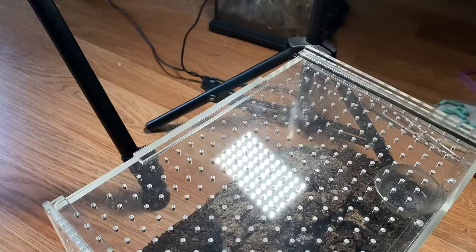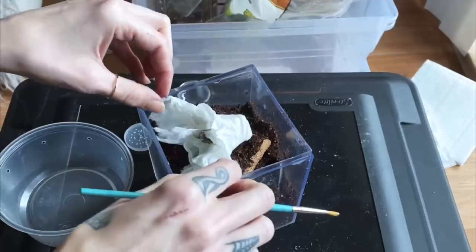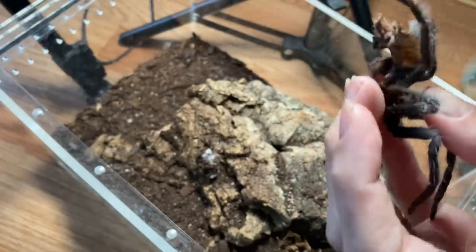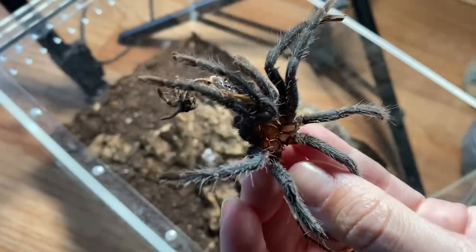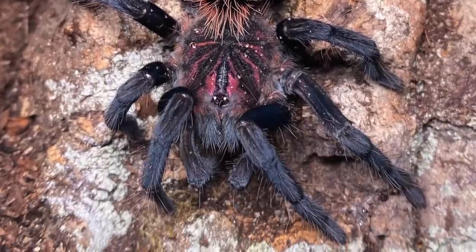This one down here is probably not going to come out, but it is my Xenesthis immanis, which is a very rare species. Here is the molt — this thing has gained a ton of size. I don't know if you guys remember, but this is actually the little sling I unboxed when Tom Patterson surprised me with Wednesday. I don't know if it's male or female. The abdomen is tiny, so if I really wanted to try I could wet it out and pull it apart, but I'm not that curious at the moment. I'll wait for a bigger molt that's easier to tell.